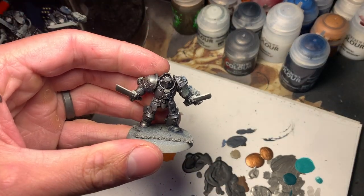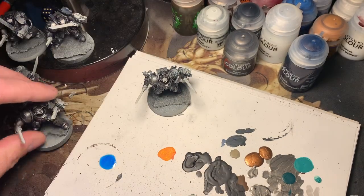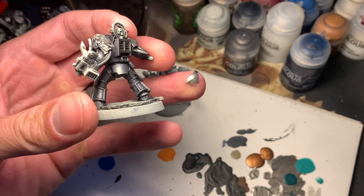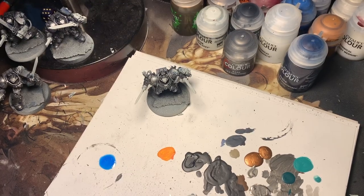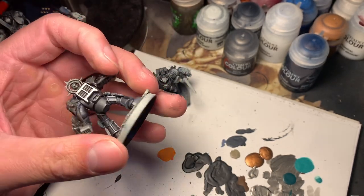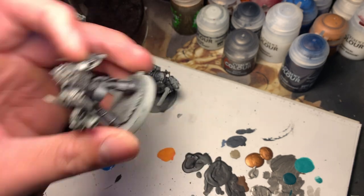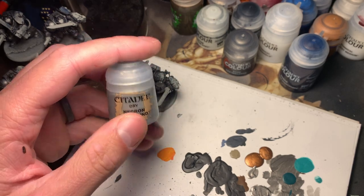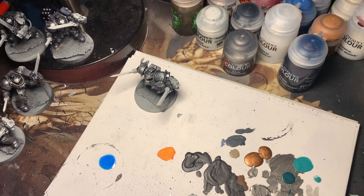So I went over with that second dry brush of Lead Belcher, just to make it so the silver stays silver as opposed to the dark blue, and hopefully it makes the recesses a little bit darker. I don't have any Storm Host Silver. Sometimes I use Granite Steel, but that can be a little watery. So I'm gonna use Necron Compound today, which is designed for dry brushing.